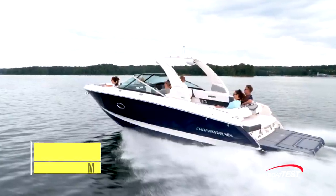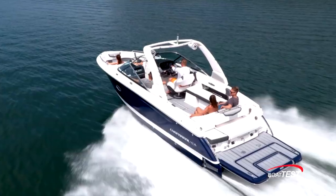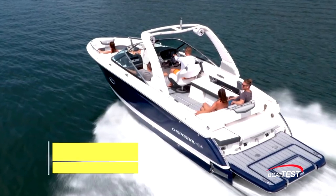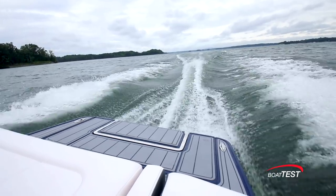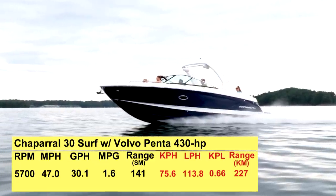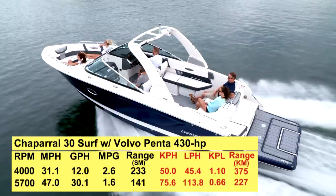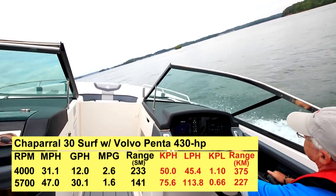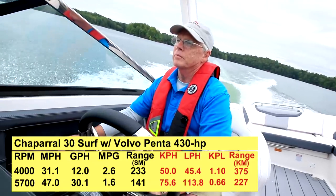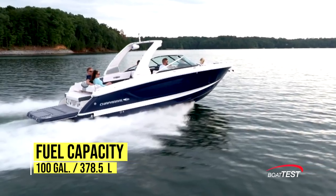The Chaparral 30 Surf has a length overall of 30 feet 2 inches, a beam of 9 feet, and a draft of 37 inches. With an empty weight of 8,200 pounds, 35% fuel, and three people on board, we had an estimated test weight of 9,015 pounds. With the 430-horsepower Volvo Penta turning a forward drive, we reached a top speed of 47 mph at 5,700 RPM. Best cruise came in at 4,000 RPM and 31.1 mph, where the 12-gallon-per-hour fuel burn translated into 2.6 miles per gallon and a range of 233 nautical miles, while holding back a 10% reserve of the boat's 100-gallon total fuel capacity.